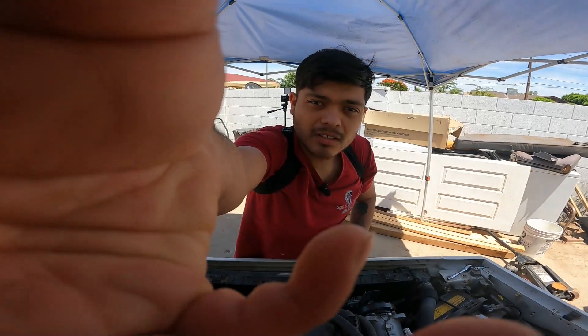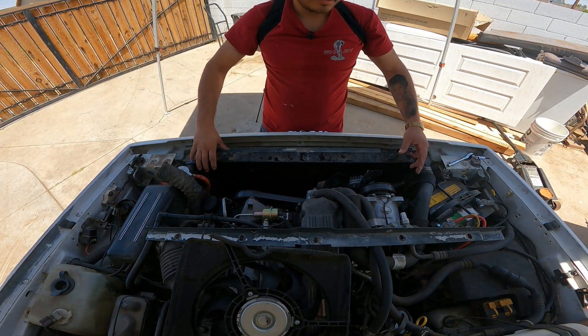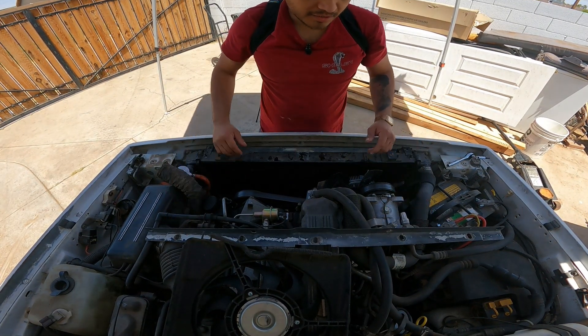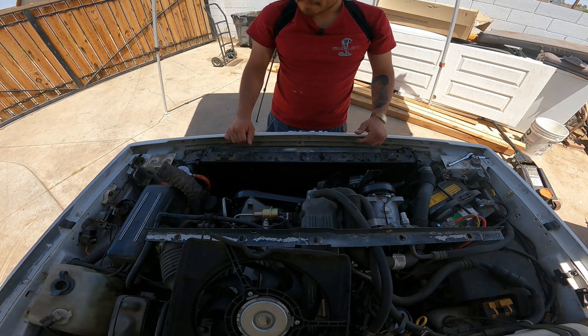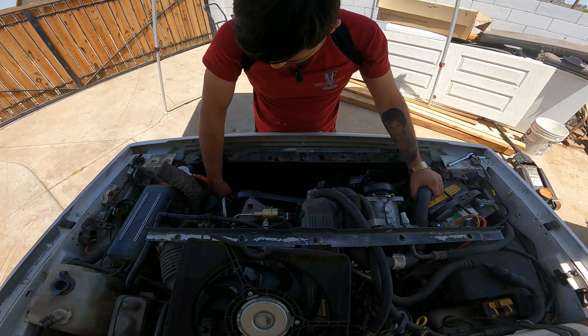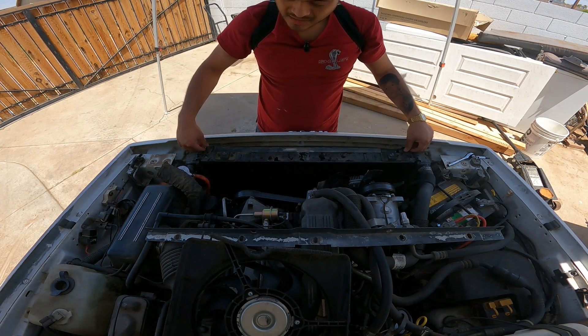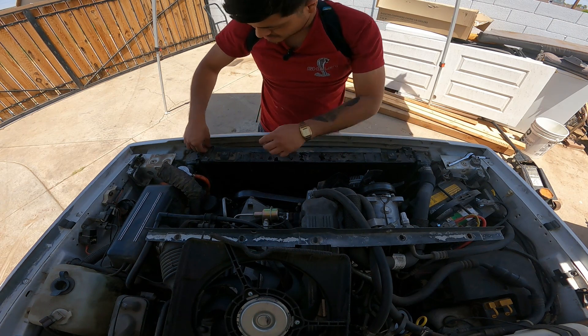I already have most of the things taken out, which is the radiator support. Now I need to take off the upper hose, the lower hose, and this bolt right here, which is already loose.